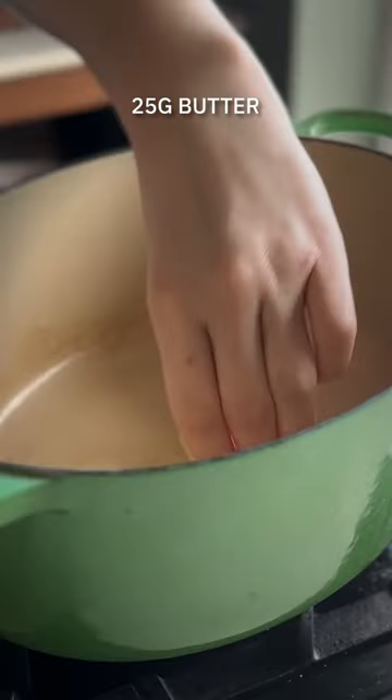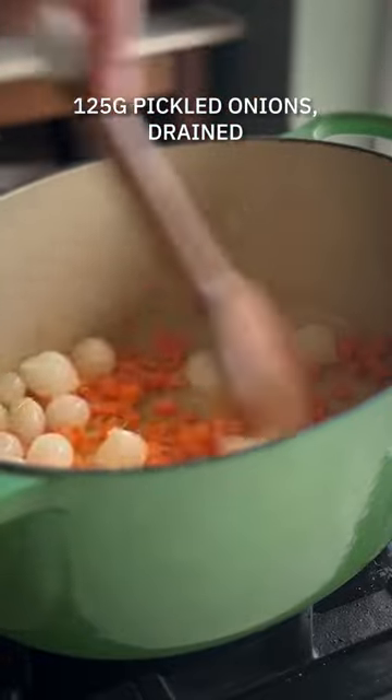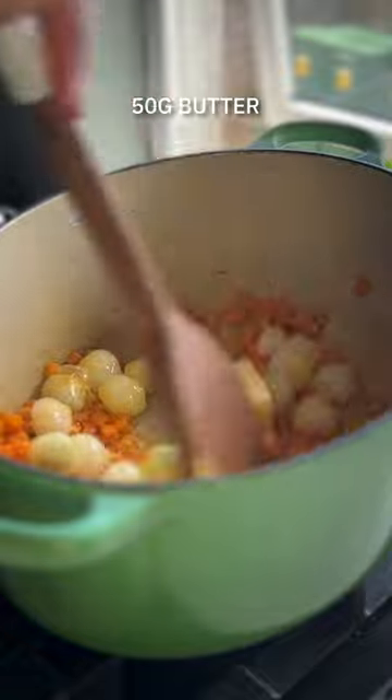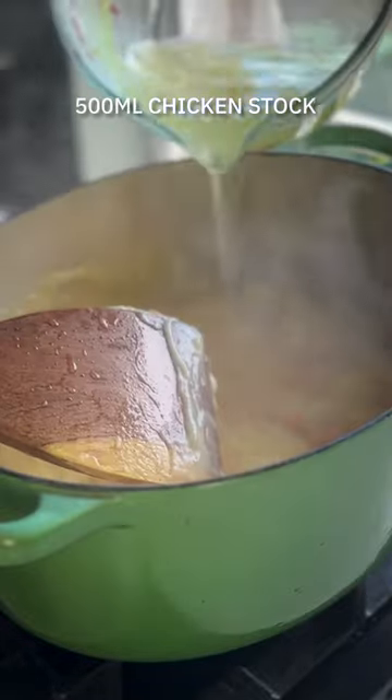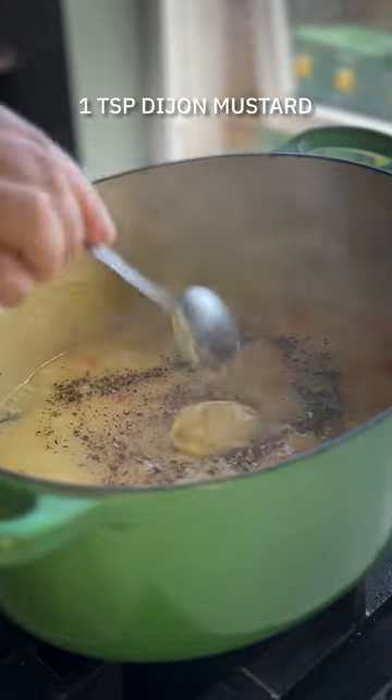Melt your butter in an oven-proof casserole and then add the onions, carrots and fry slowly for about six to eight minutes until they've softened down. Add some thyme, plenty more butter and then we're going to make a roux with some flour. Cook it out for about one minute until it smells like baked pastry. Gradually add in your stock, whisking continuously so that you don't get any lumps. Sea salt, black pepper and a good dollop of mustard and then pour in the cream.